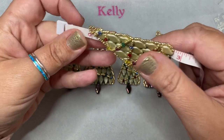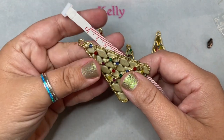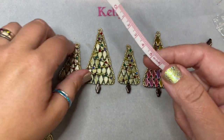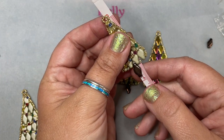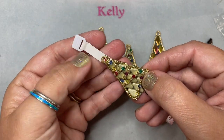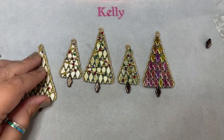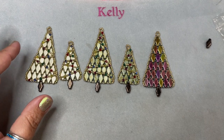The large tree without the loop is right at three inches, or about seven and a half centimeters. The smaller tree is almost six centimeters, or just a little over two inches. So that'll give you an idea of the sizing difference between the big and the small.